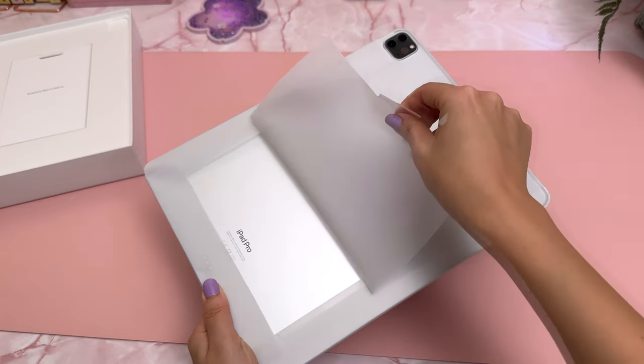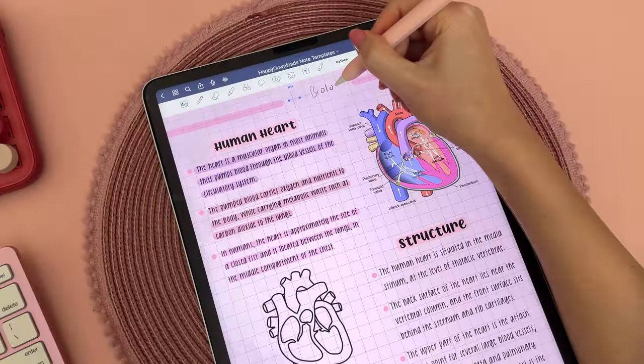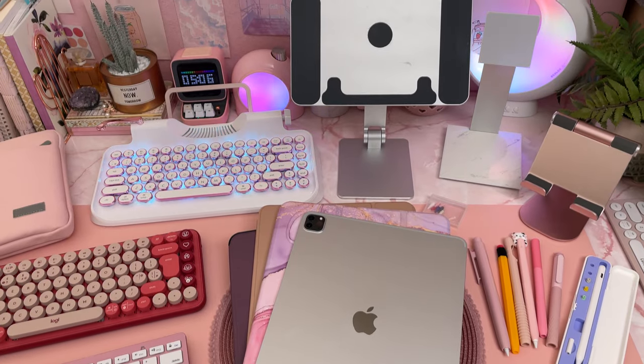My iPad is the M2 iPad Pro in 12.9 inch and I have the second gen Apple Pencil, which I use for digital planning, drawing, and taking notes. I have a lot of accessories to show you so let's get straight into the video, and I will try my best to link to everything in the description.